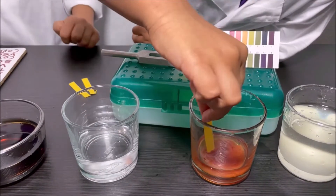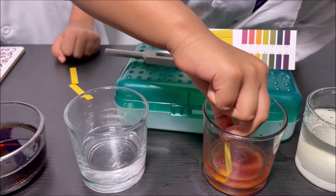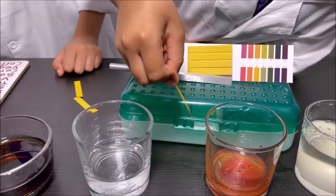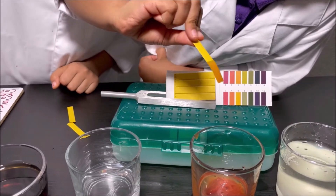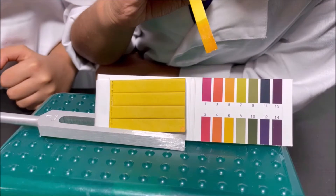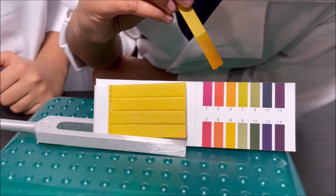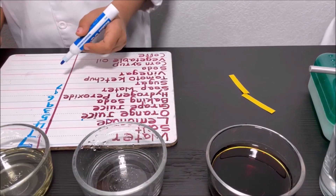In the ketchup, I do not know what color the pH strip will become. Let's see — dipping it. It looks like light orange. Comparing with the pH scale, it looks like five. So let's write on the board that it's five, which is an acid.